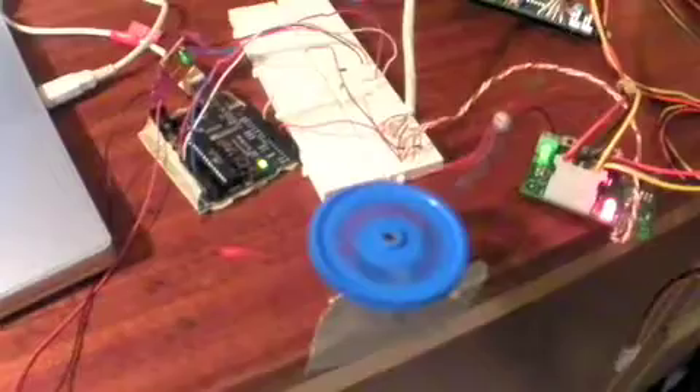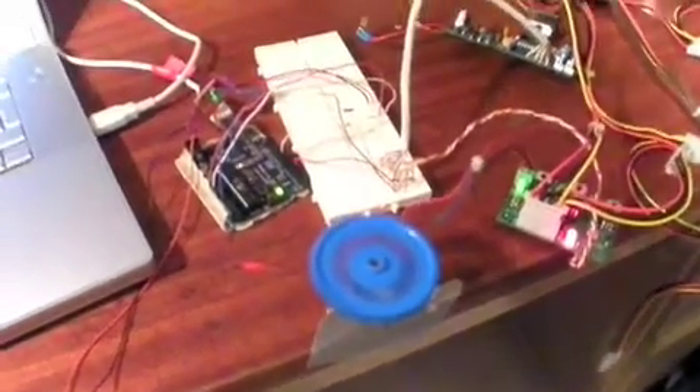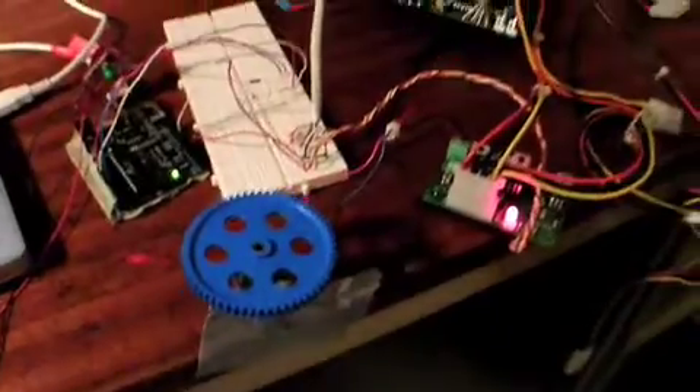94, 95 — it should be going! There it goes! So what we've got here is a temperature probe reading the temperature over the Arduino, and when it hits a certain temperature it makes the motor go. Awesome!